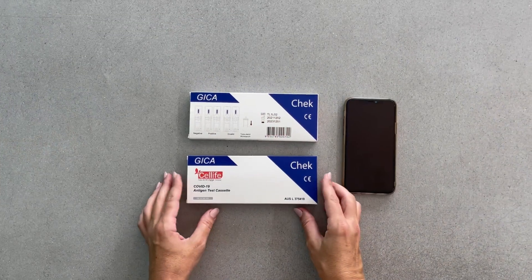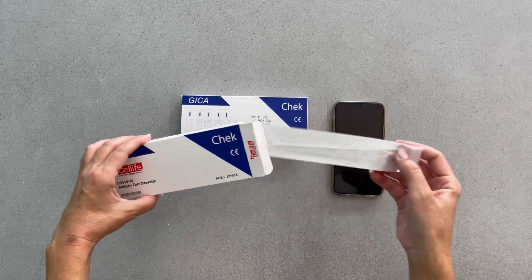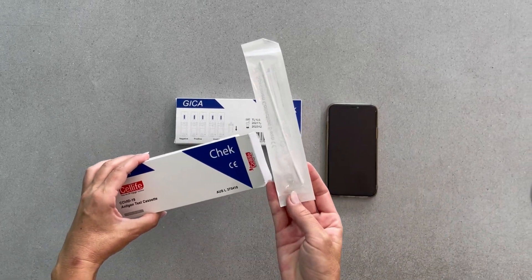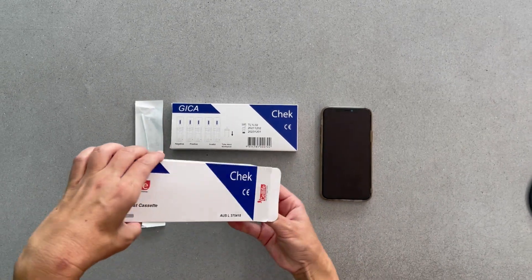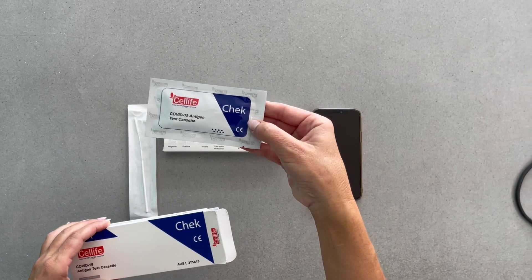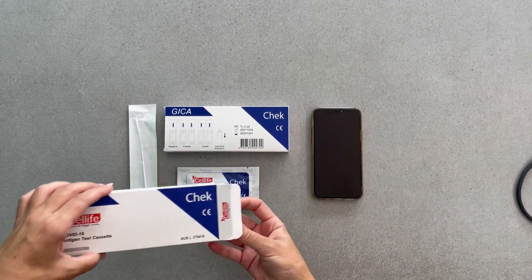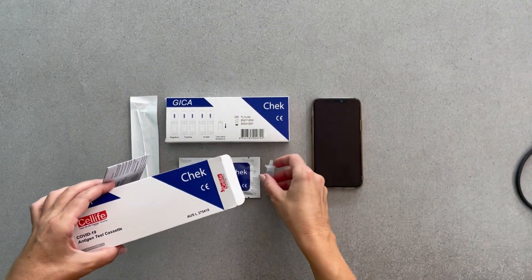CellLife Australia introduces our new COVID-19 antigen test cassette. Our easy-to-use kit contains a sterilised swab, a test cassette, and an extraction tube containing the buffer solution.